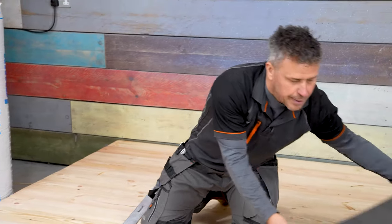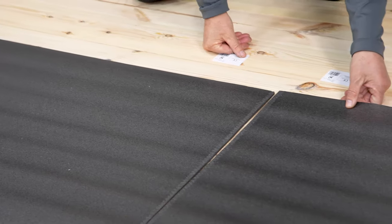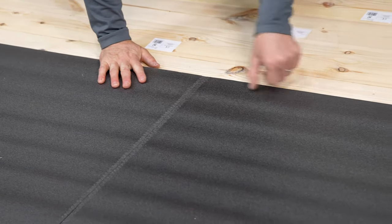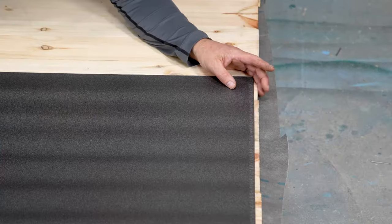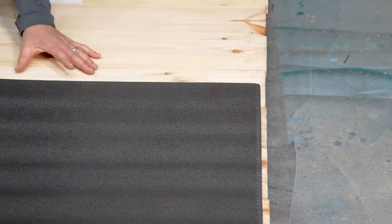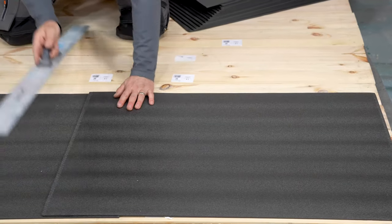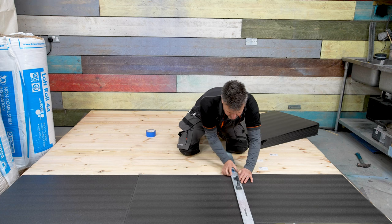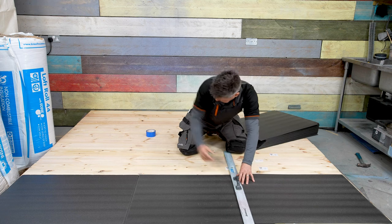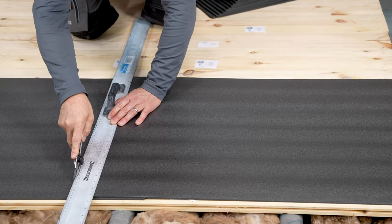I'm leaving a five millimeter gap around each edge for expansion and I'm putting this edge up along here. Place this one to the edge of your wall, pull it away that five millimeters, and lay it over the top of this one. Then we take our straight edge, place it on top just on the edge of this third piece, and we slowly and carefully cut that sheet.